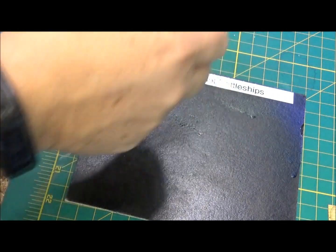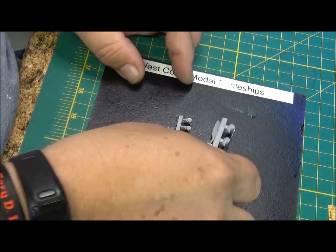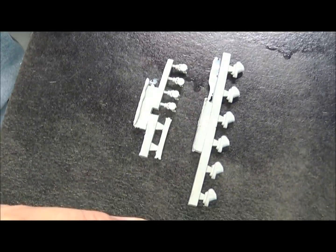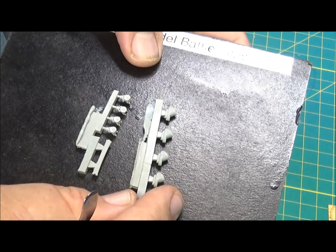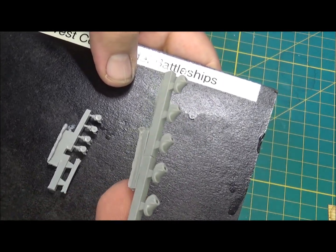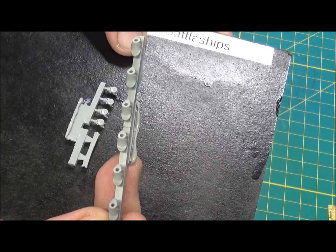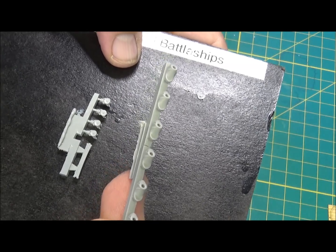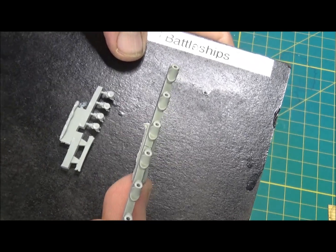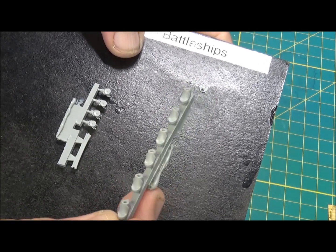These are your blast bags - there's a set of nine and some miscellaneous parts and searchlights. Blast bags all look the same but they've got the wrinkles and they sit inside the turret. Pretty nice. Definitely paint them whatever color they're required - black I believe is most of them, or really really dark gray. Do a little white or light gray dry brush on those to bring out the wrinkles to see them real well.